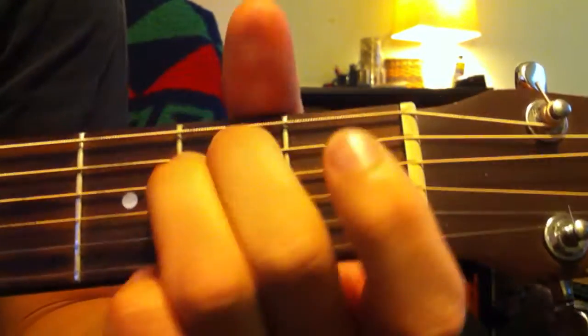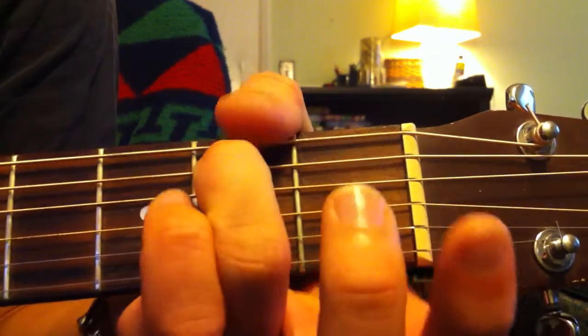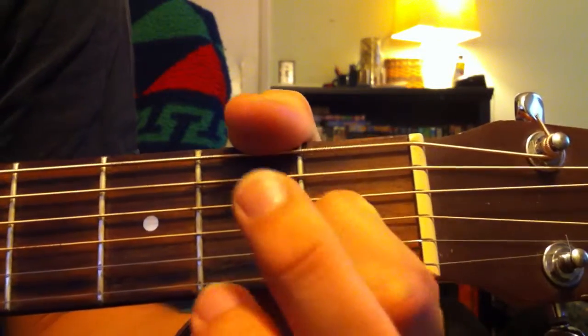An E open is an open first string. Second string second fret. Third string second fret. Fourth string first fret. And then the rest are open.